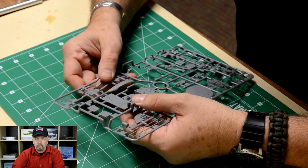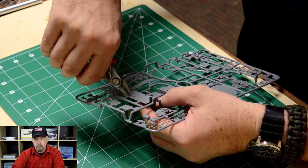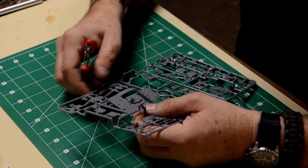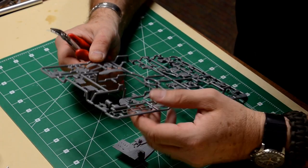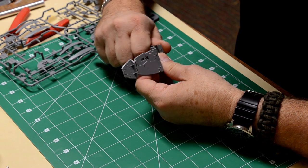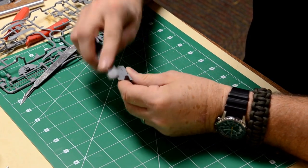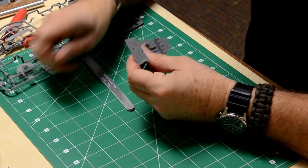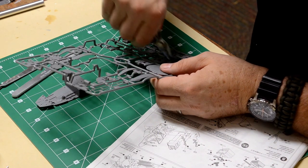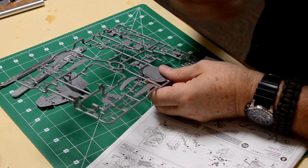The first thing we have to do is tackle the cockpit. A little trick is to basically look at the instruction sheet and line up all the sprues with the numbers — that will make your life a little bit easier. Cut and clean the parts of the cockpit by removing them from the sprue. Don't be discouraged if you have to repeat a couple of steps. Sometimes the superglue might dry too fast or the part doesn't fit well and you have to redo it, so make sure you clean the part again before you repeat that step.